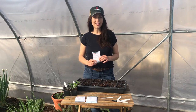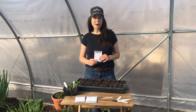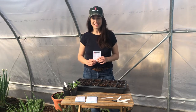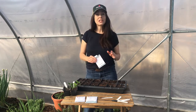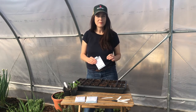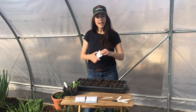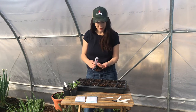Hey guys, it's Nikki Jabbour for Johnny's Selected Seeds, and today I'm going to sow Ace peppers. This is a bell pepper that's extra early, very productive, and perfect for short season gardens like mine. When sowing peppers indoors, timing is important. Start them about eight weeks before your last expected spring frost and plant the seeds just a quarter of an inch deep in a soilless potting mix.